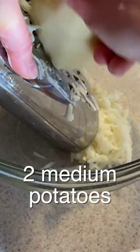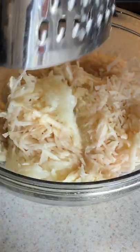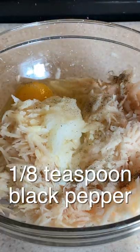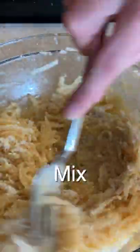Latkes in the air fryer. Peel and grate two medium potatoes. Grate one quarter of a medium onion. Add one egg, a half a teaspoon of salt, an eighth a teaspoon of pepper, and mix well. Next add two tablespoons of flour and mix.